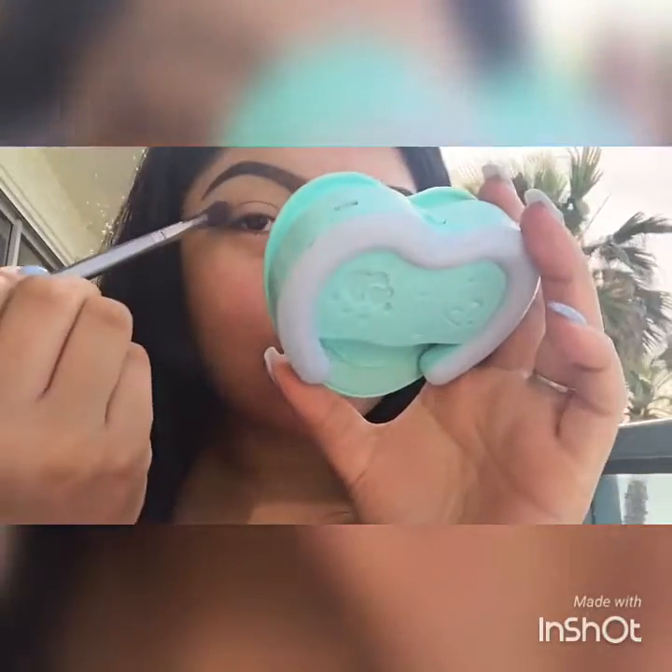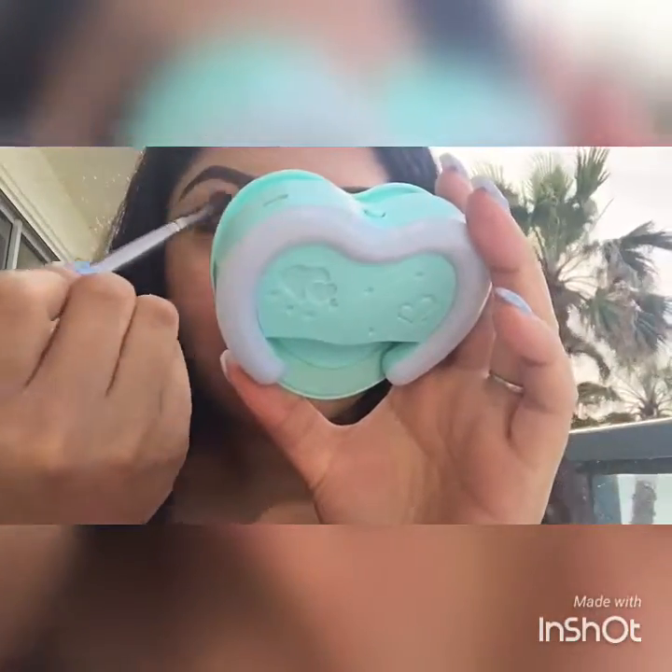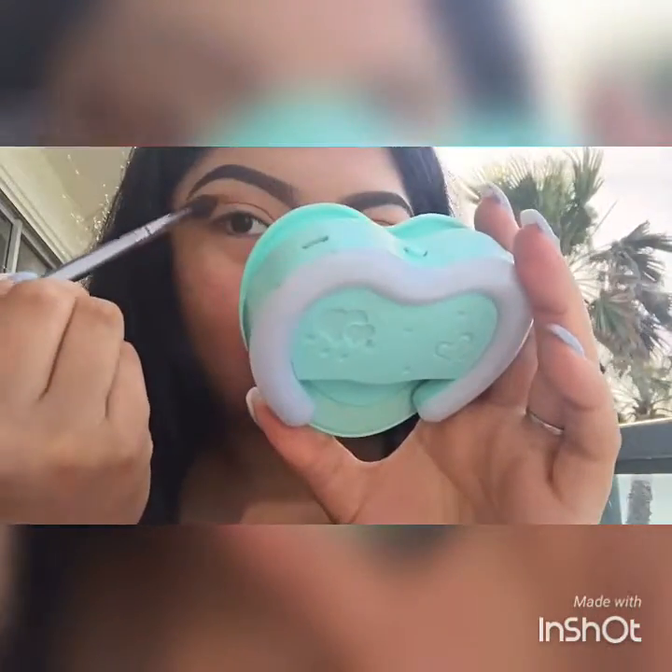We're going to start with our transition color. We're going to go in with 'Crush' from the Kylie Peach Palette — just going to work that into the crease and warm it up.